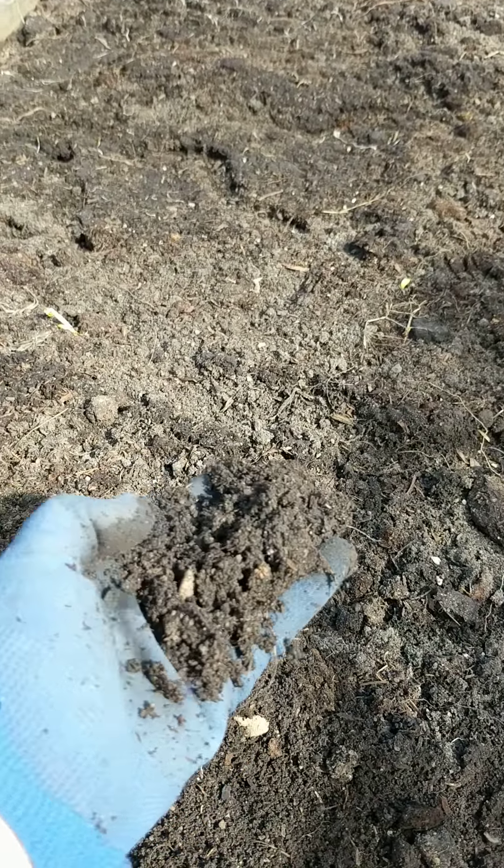If you've got a low-till garden like I do and you're only plunking in some holes, you can do that. A little scraping of the surface for lettuce seeds like I did a couple weeks ago — that's fine.